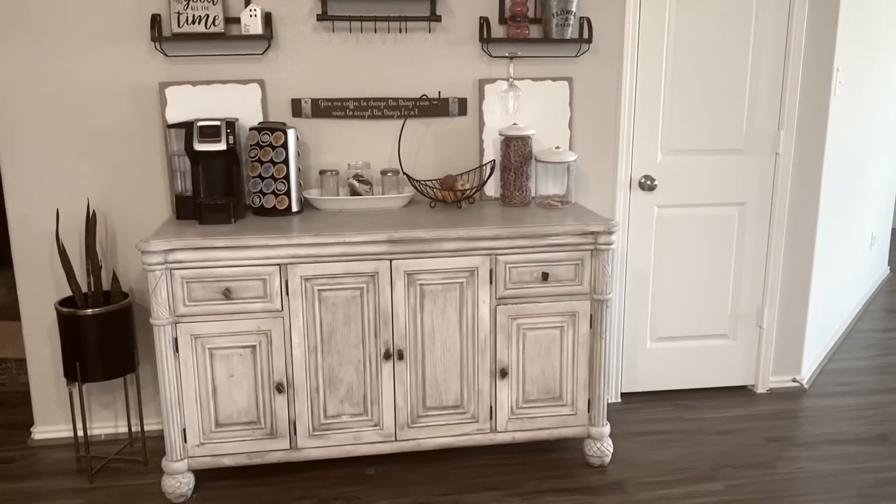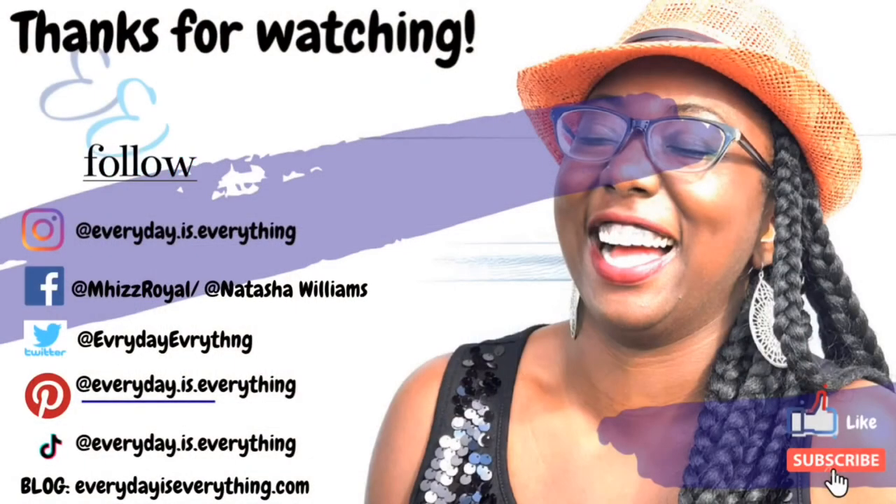If you like this video, give it a thumbs up and subscribe — I'll definitely be doing some more home project videos. Bye!